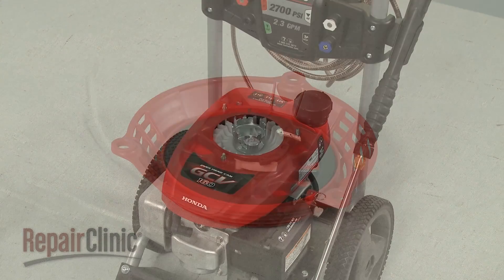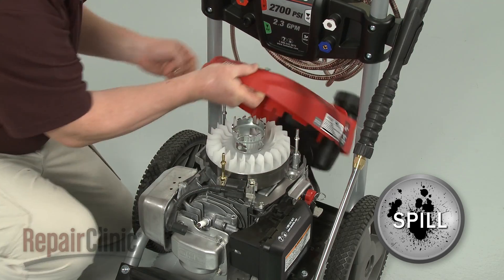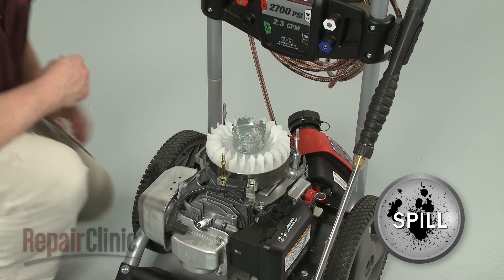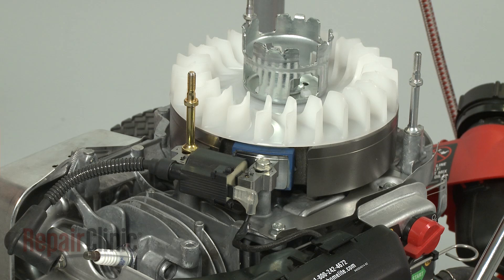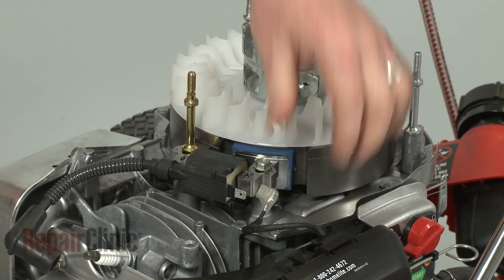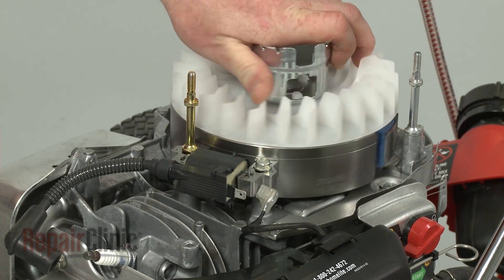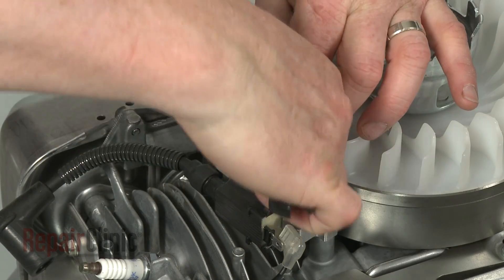Once the starter is removed, you can lift off the engine cover and fuel tank assembly to access components like the flywheel and the ignition coil. To remove the flywheel, first disconnect the wire from the ignition coil and rotate the flywheel to move the magnets out of the way.